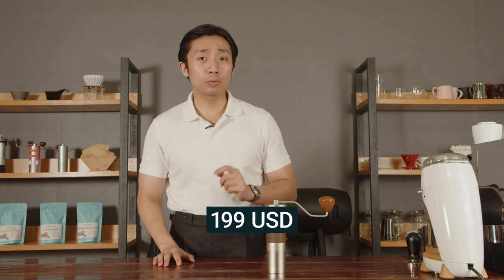I ordered the ZP6 Special through EZpresso's website. I paid using my credit card and the price was, if I remember correctly, $199 US dollars with free shipping.